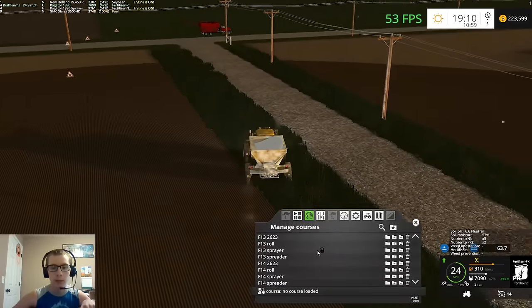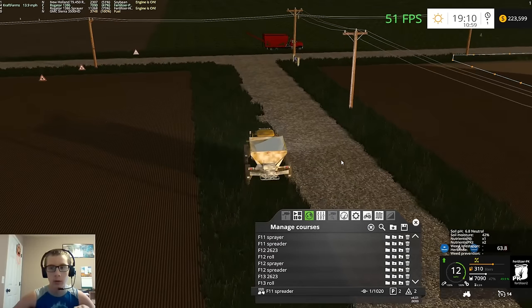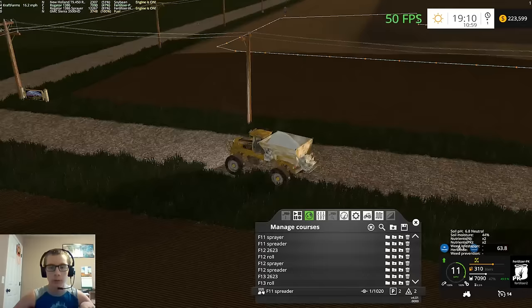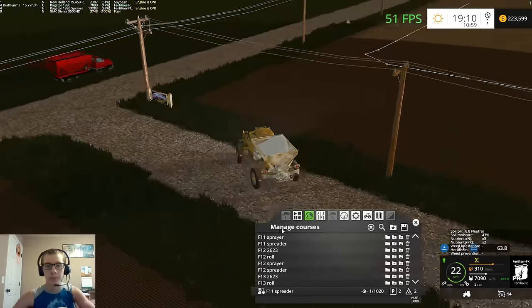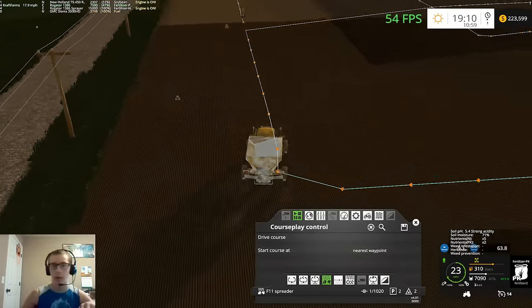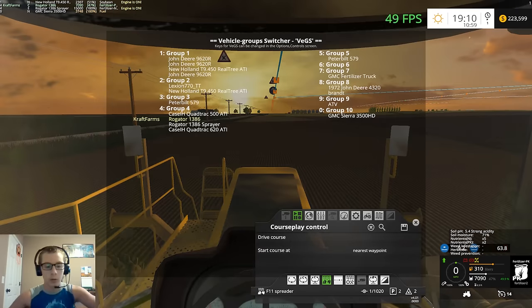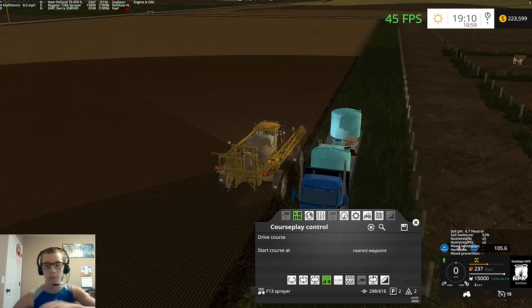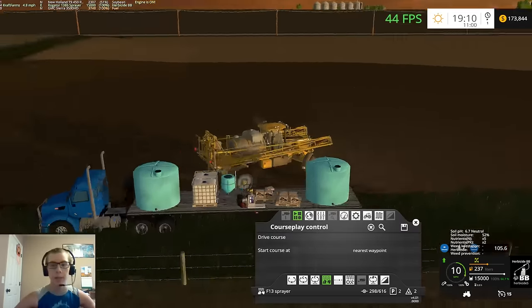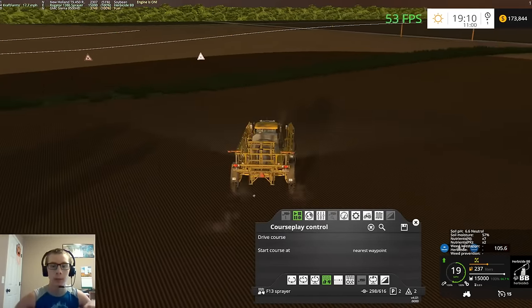We need to load up field 11's course for the spreader and we should be starting right there. We'll just leave this guy right here for the time. Switch that to herbicide BB and get this guy rolling again, and then we can get back to planting.